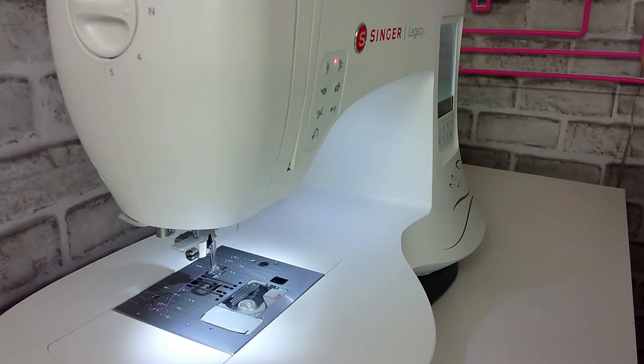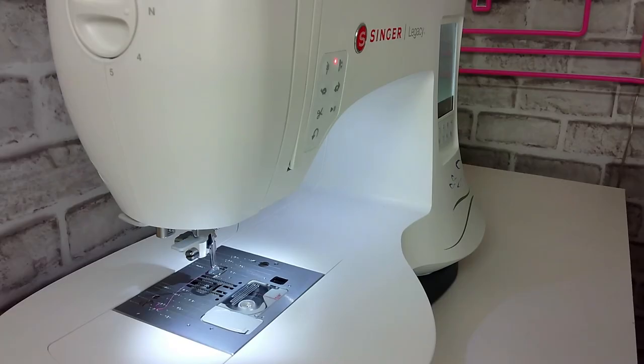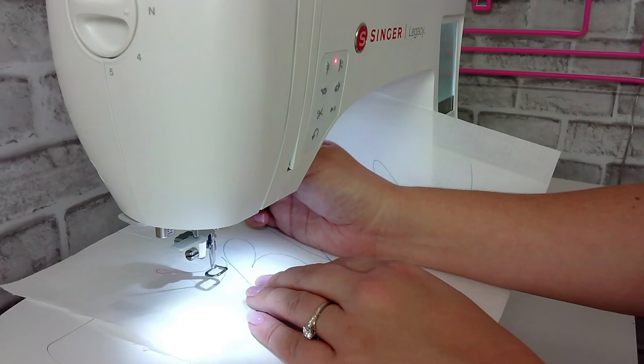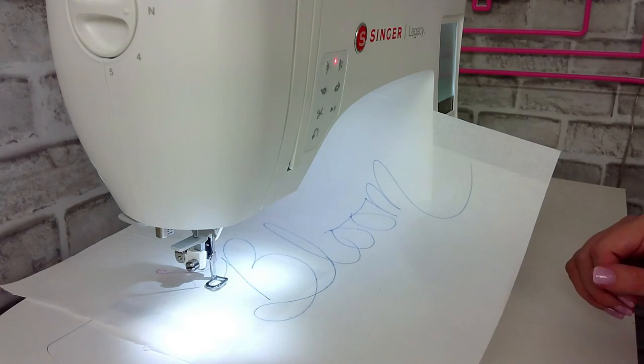Here you'll see that I used a fabric pen to write the word bloom on the front of my fabric and I have a tearaway stabilizer on the back. I'm going to slide my fabric up under my foot and I like to start at the beginning of the letter B. I find it easiest to work left to right when writing a font with free motion stitches. Next you're going to want to hold your top thread, drop the needle, bring it back up, and gently pull that top thread to bring the bobbin thread to the top.